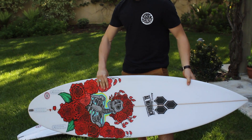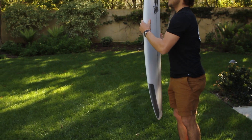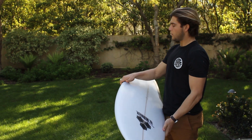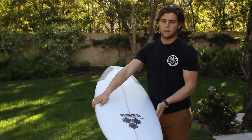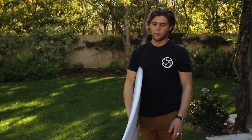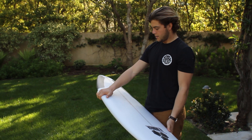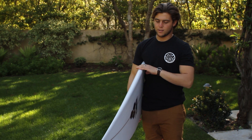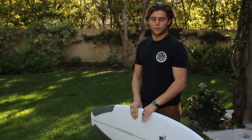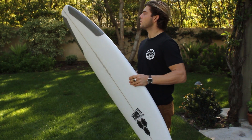This one is just my go-to Fred Rubble, 5'10", 18 and a half — my every day surfboard when there's fun little waves. Nothing too special except for the fact that it has extra love from the crew, like they all do. Yeah, this one is so good.